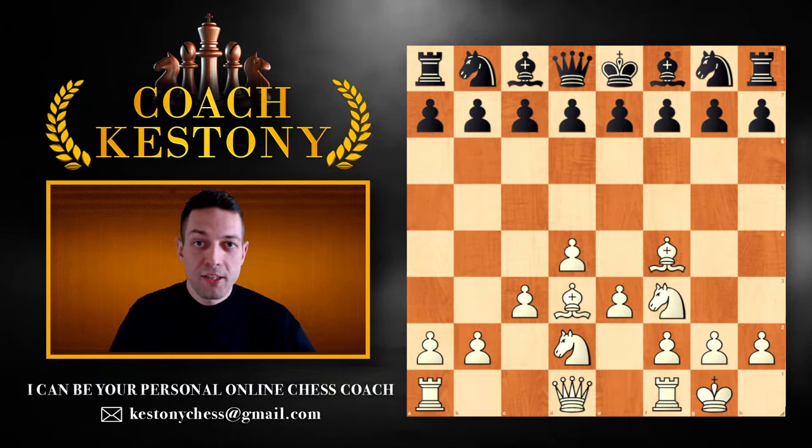Greetings and welcome to a video lesson where I'll be teaching you about the top 10 most important ideas for the white pieces in everyone's beloved London system.